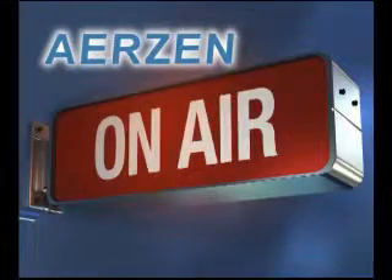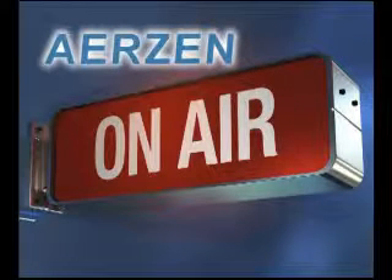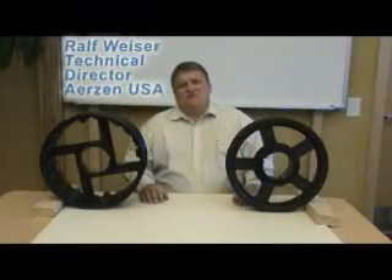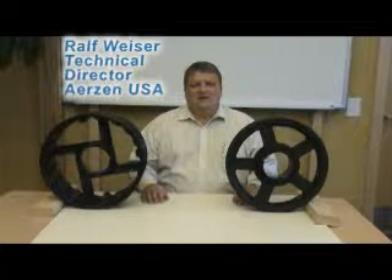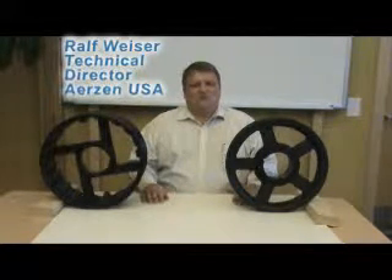This is Airzen On Air, a video podcast featuring expert information from the blower and compressor professionals at Airzen USA. Welcome to Airzen On Air. Hello, this is Ralph Weiser with Airzen USA Corporation. I'm the technical director here, and this is yet another episode of Airzen On Air.